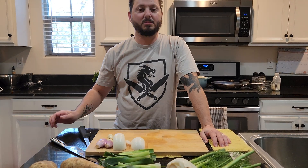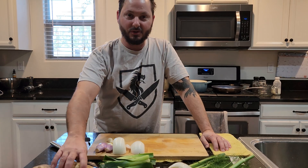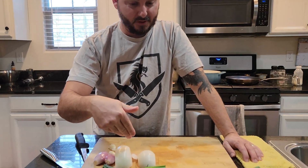Alright, last week we did apples. This week we're going to do apples of the earth. We're going to do a nice potato, leek, and fennel soup.